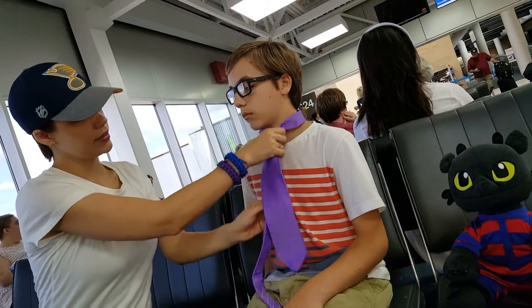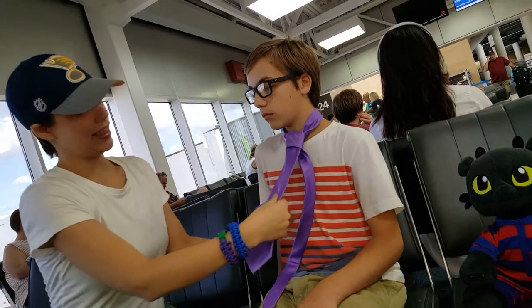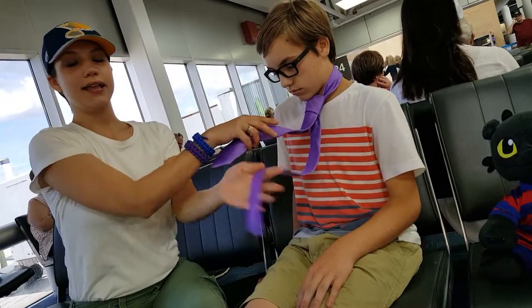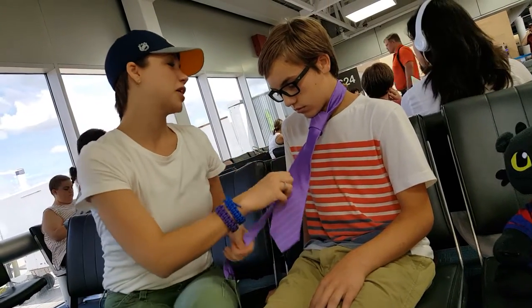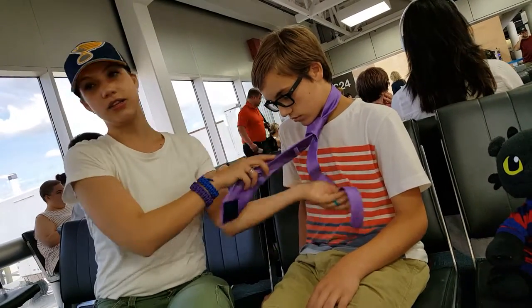Then you take the skinny part and tighten it up. This is a man's tie, so it's going to be big — it's going to be a little big. Somehow this always happens. So you'll have to practice and fiddle around with it a little bit to get the right length. And you can just tuck it into your shirt.